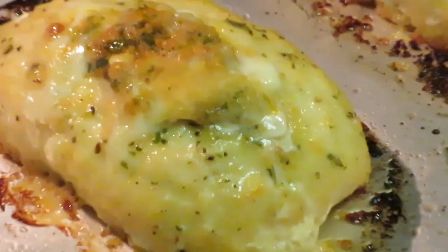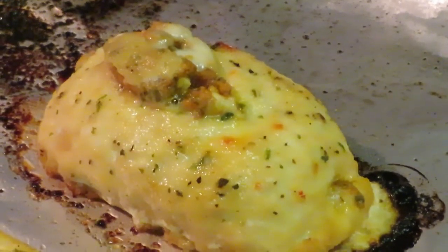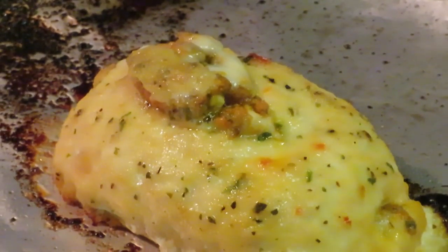Let me take y'all in for a closer look. Looks amazing. Let me take y'all over to that second one — it's kind of busting, hot over there. That's why I put that foil down, so there's less mess. As y'all can see, looks really, really good.